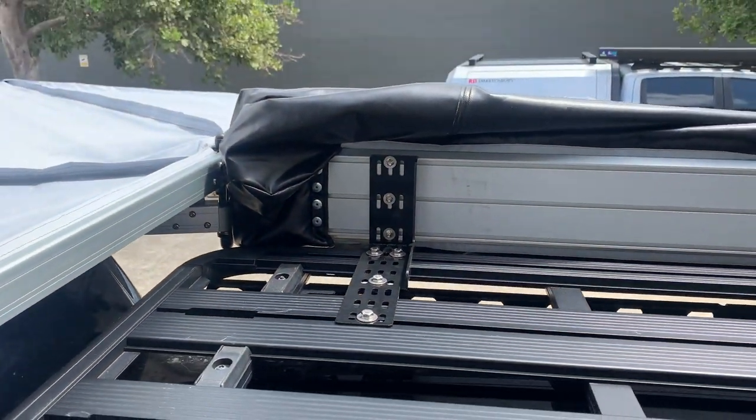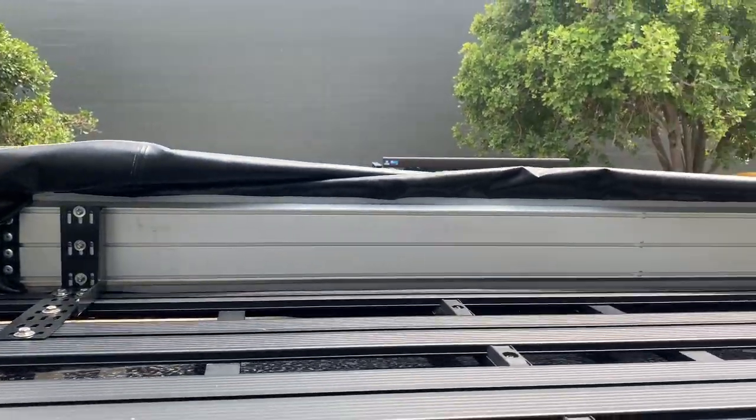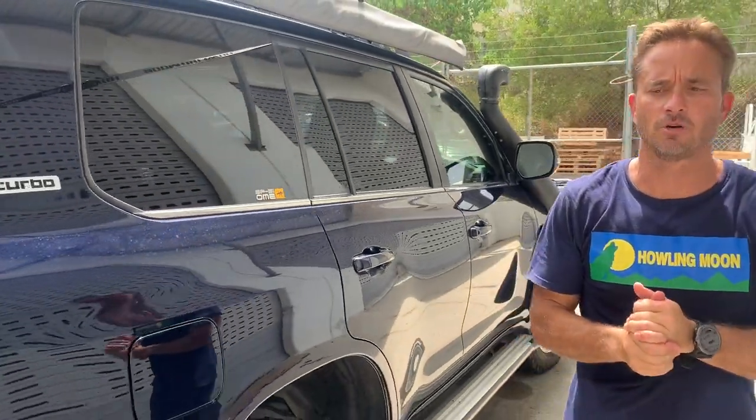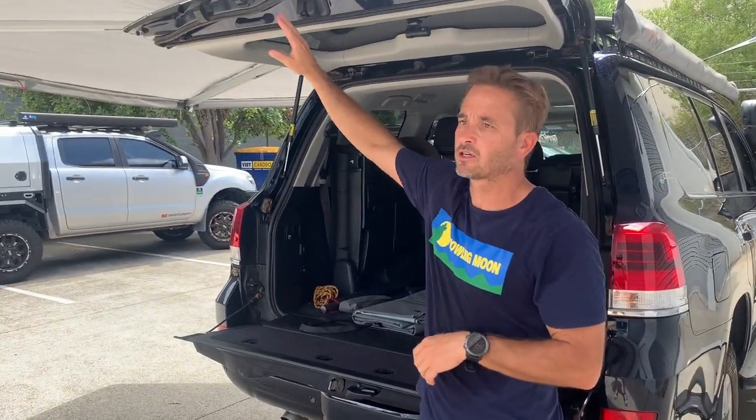You can buy the Rhino back wing brackets if you want your awning slightly lower, and then just make sure to include the extension bars. But what that does is it drops the awning slightly lower, and then you have a bit more of an issue with that crossbar coming across.